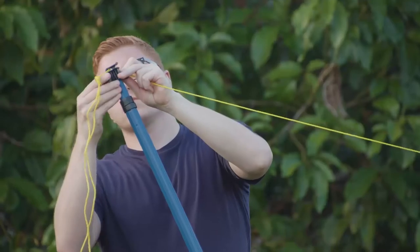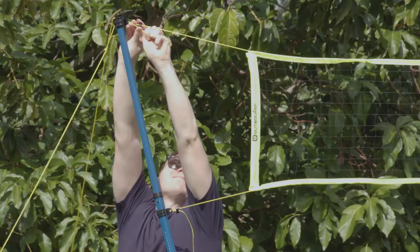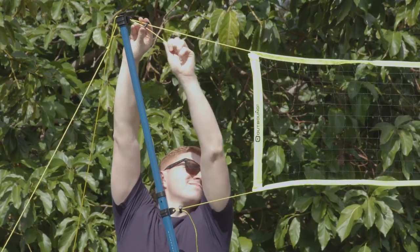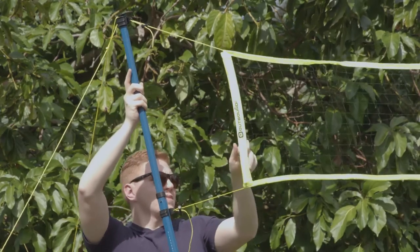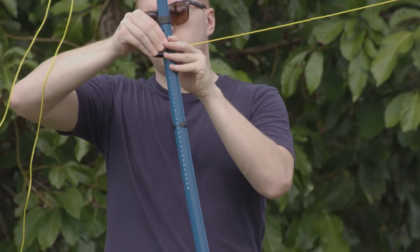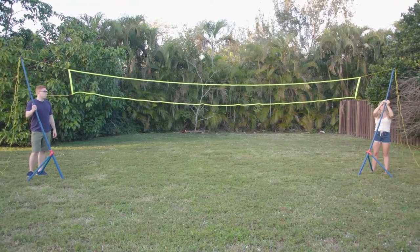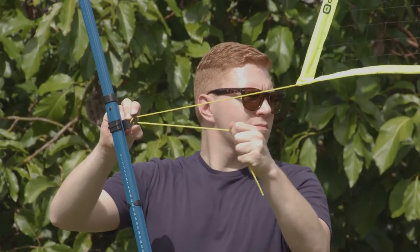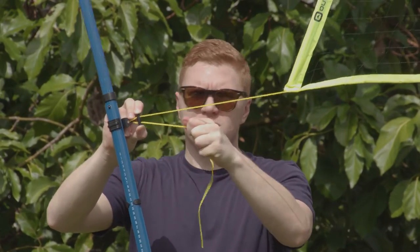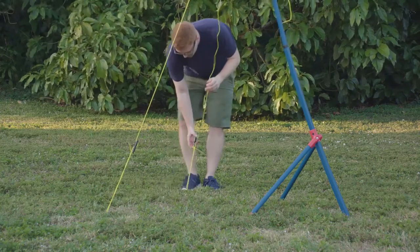Using two adults, attach the large C-clips to the unit assemblies. Adjust and tighten the tension locks on the net as shown. Extend the top section of the poles and attach the small C-clips to the middle section of the poles, making sure they snap into the holes as shown. Adjust and tighten the tension locks on the net as needed. Then adjust the guide ropes at both ends until the net is straight.